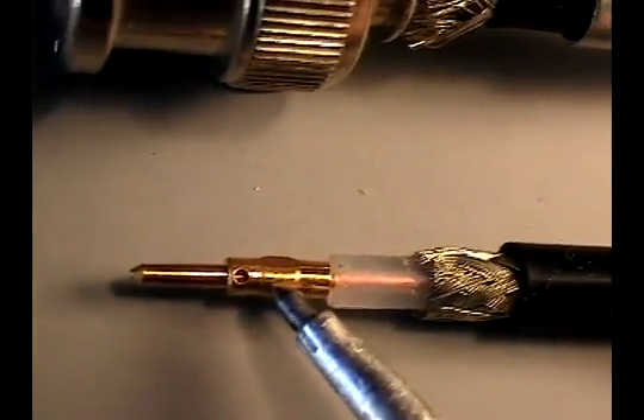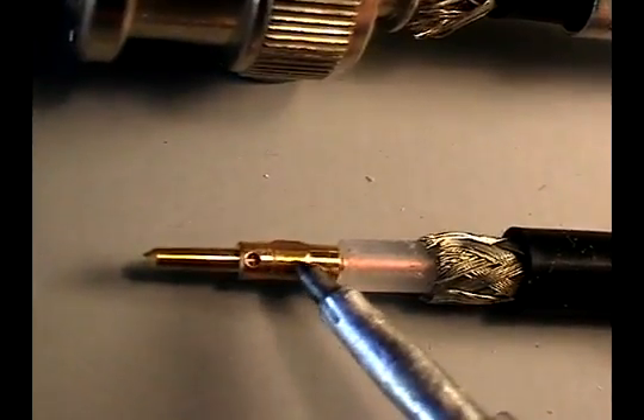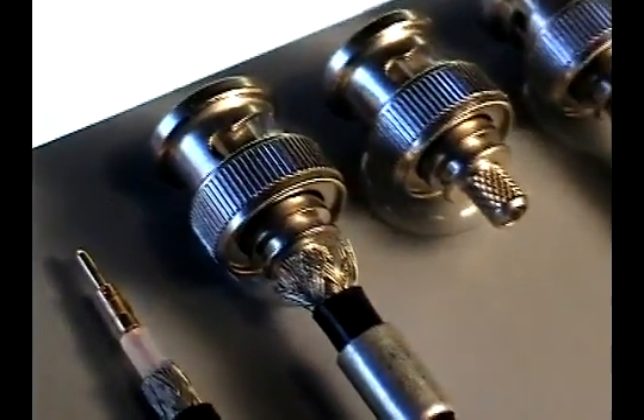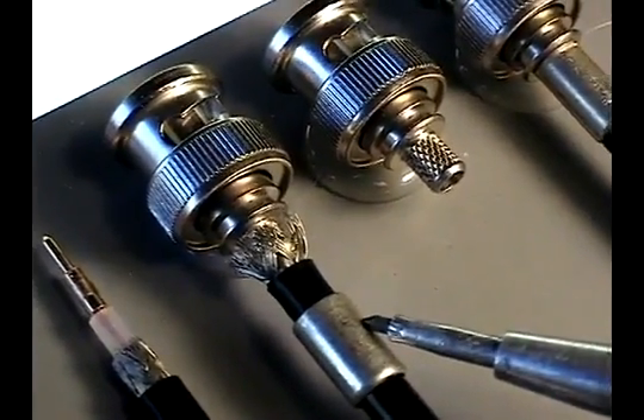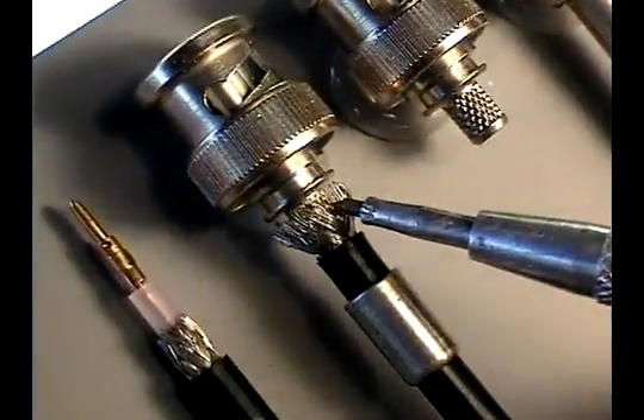The material built up at the center of the pin is now crimped and is flush with the rest of the pin. As you insert the cable into the connector body, the shielding will go around the outside.